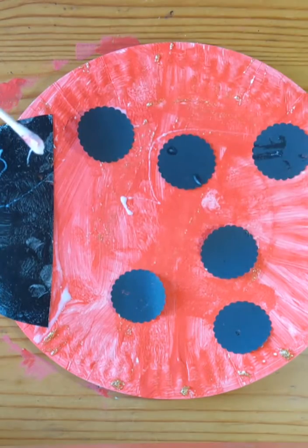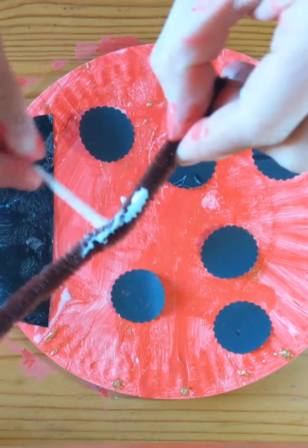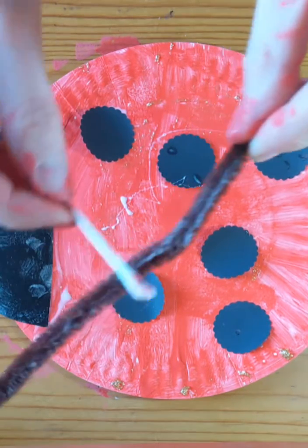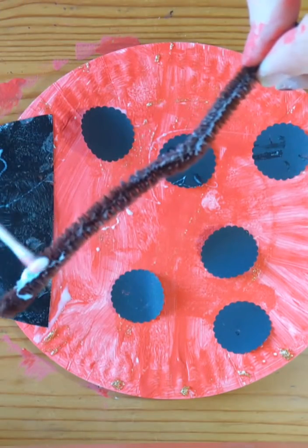And then we're going to do a little pipe cleaner down the middle of his back — that's going to be where his wings would open up. I'm just making sure that we've got some glue on our little pipe cleaner, and we're going to squidge that one down.